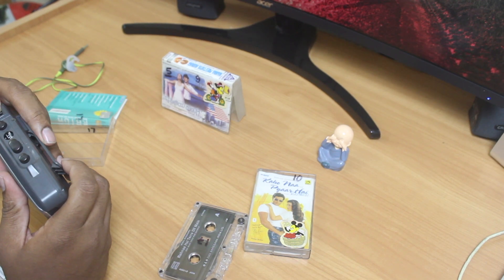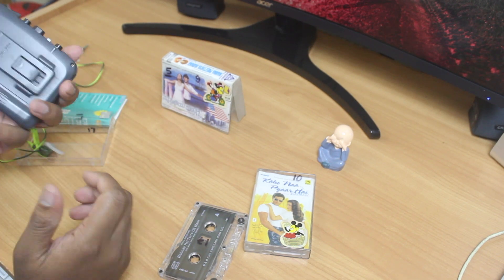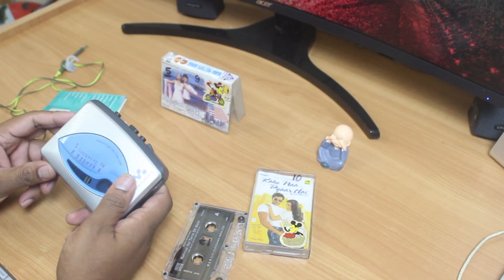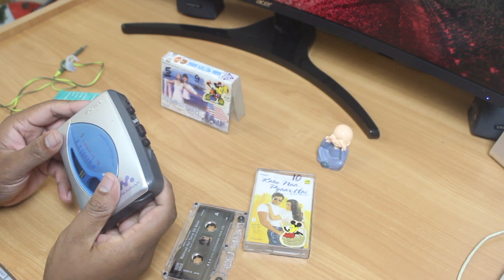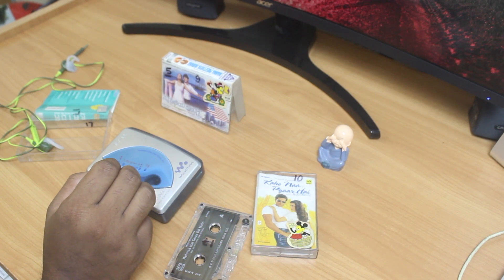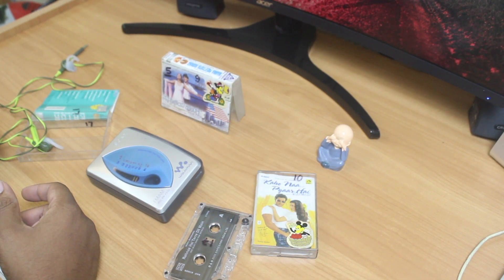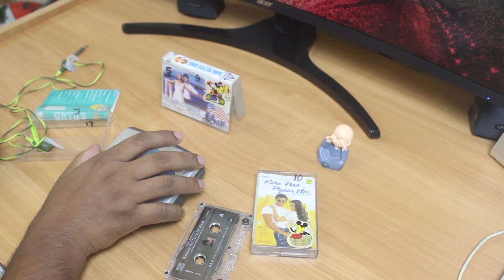Thank you very much for tuning into the channel and diving into our retro memory lane, where Sony brought the first personalized music into our lives. Once again, thank you very much for watching — peace.